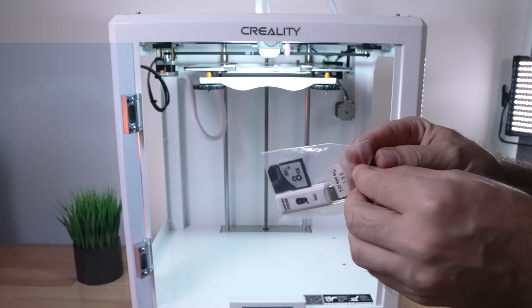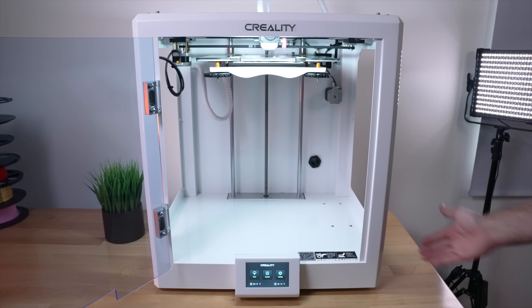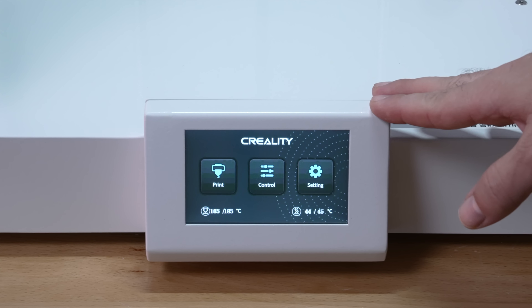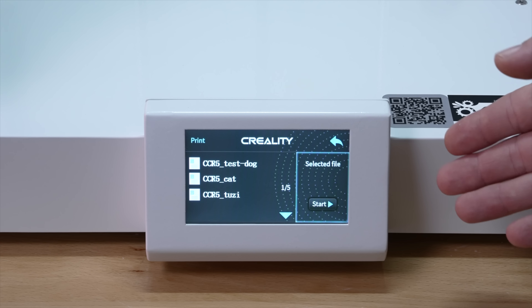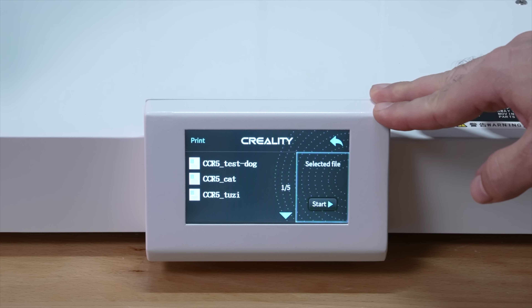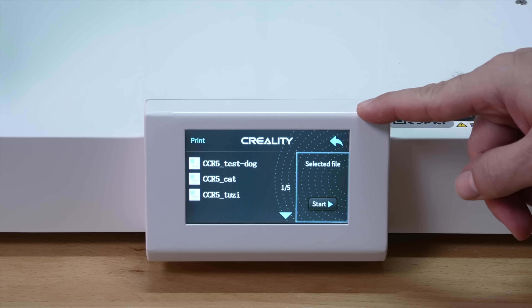Let's grab the SD card — I love that it's full size — plug it in on the side. It plugs in upside down. The card appeared empty initially, but checking the computer revealed G-code files in a subfolder. I extracted them to the root and now they show up. The included files are a dog, cat, and a 'twosie' — not sure exactly what those are. Let's start with the dog.